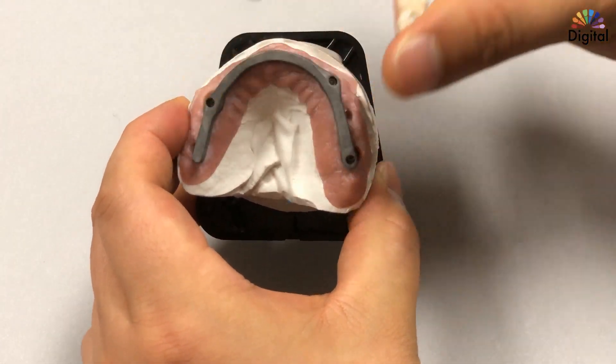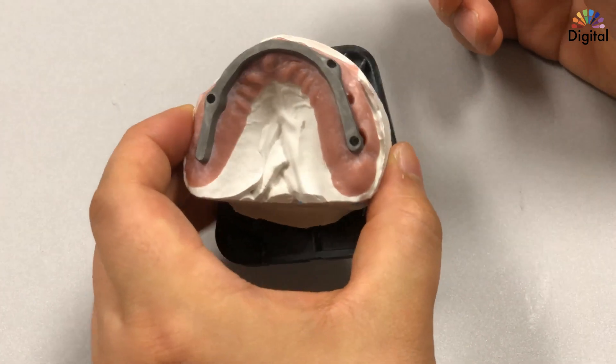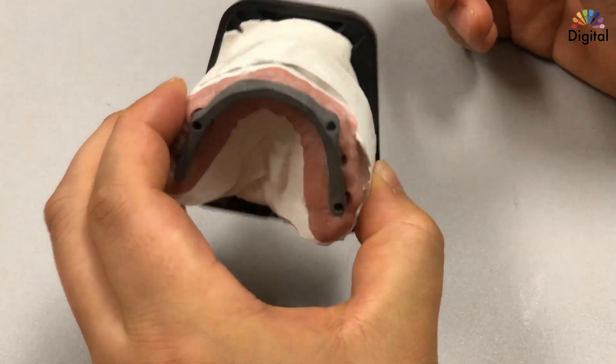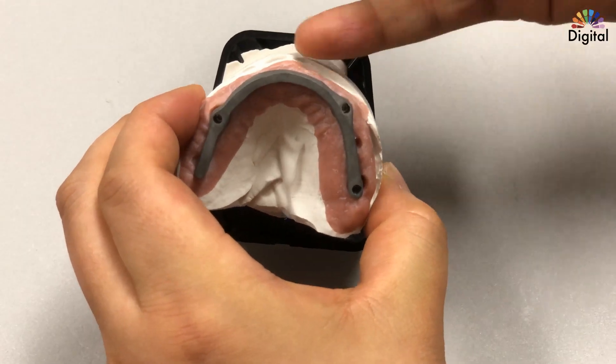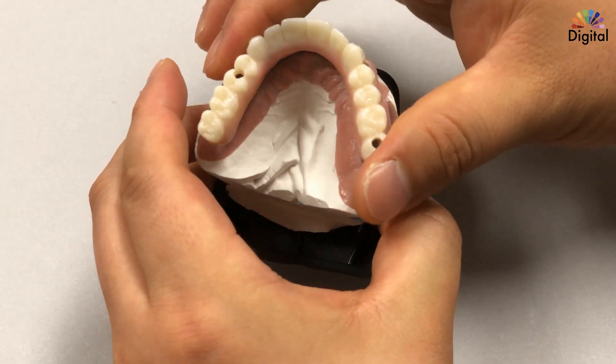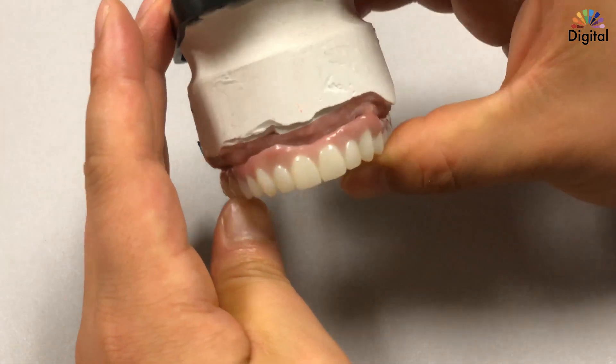Underneath we have the titanium bar — no shine at all. After milling is done I sandblast it to create retention. Of course, the bottom underneath is all high-polished. Now I'm going to do the cement and we have the final result.